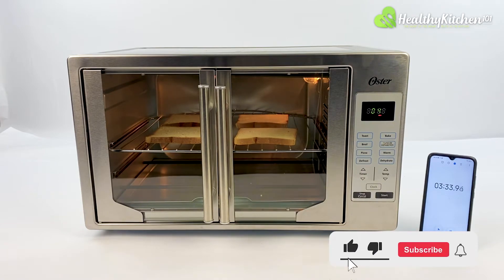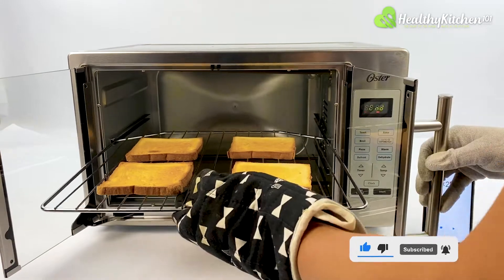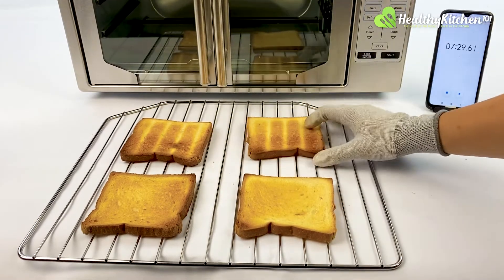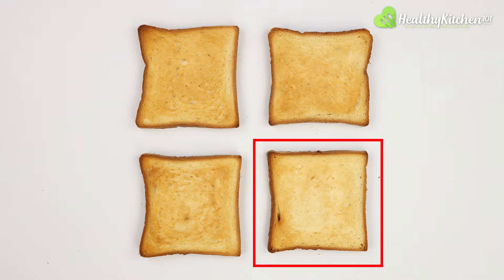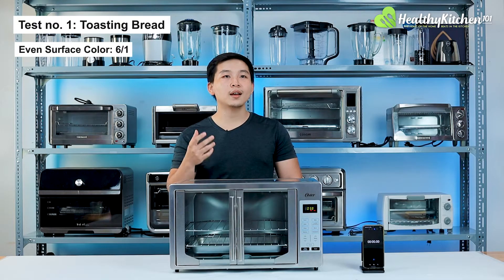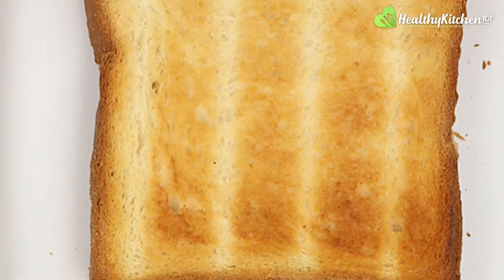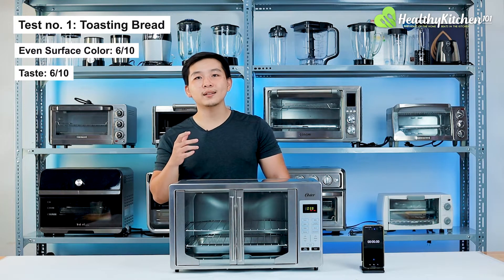On this setting — 7 minutes and 25 seconds on the timer — the 4 pieces of bread on the upper tray were toasted to a nice golden brown color. However, the color became dark towards the edges, especially where the bread was less dense. Additionally, a large portion of the bottom right piece of toast was significantly lighter, possibly indicating a cold spot in the cooking chamber. With such unevenness, we could only score the surface color a 6 out of 10. The dark edges produced a bitter taste, preventing it from getting higher than a 6 out of 10 from our chef.